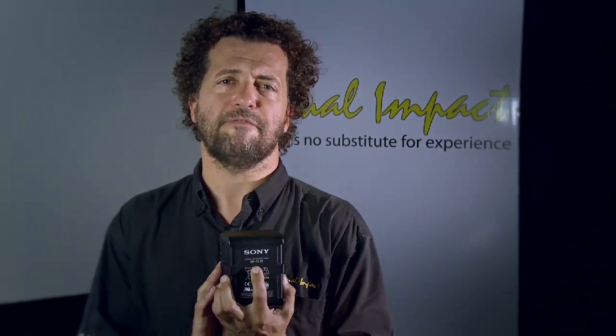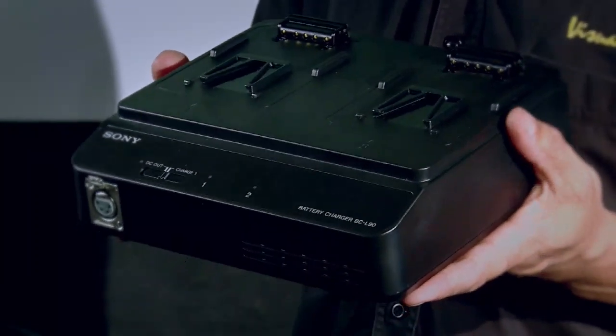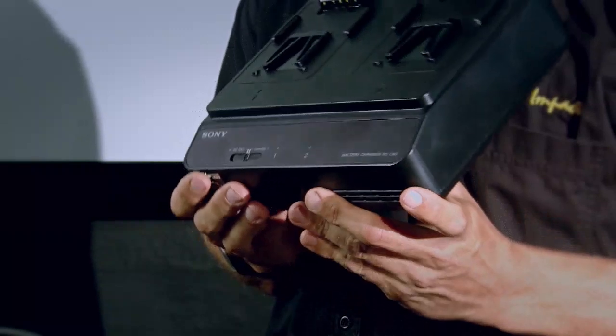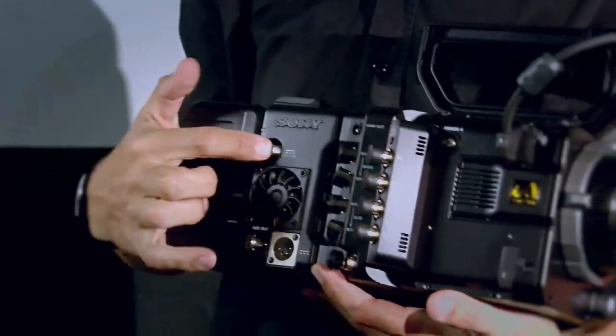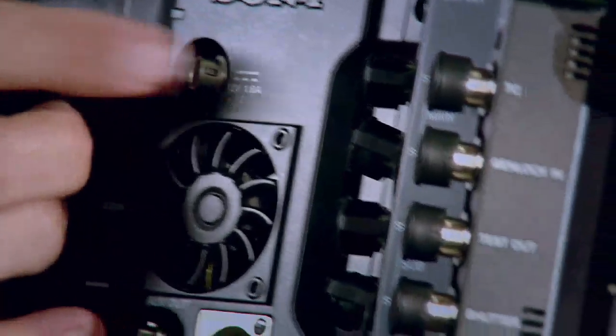Just a couple of words on Sony's new batteries. The model number is BP-FL75, part of the new Olivine crystallized technology. If you charge this battery on the new BC-L90 charger, it will charge in half the time of a standard Sony V-lock charger — though you can still use a standard charger. The battery has double the capacity of the old battery, making it a much more efficient system. One battery on the back of the recorder will power everything: the external recorder, the camera, and the 1.8-amp 12-volt outputs for accessories like follow focuses, zoom controls, and transmitters.